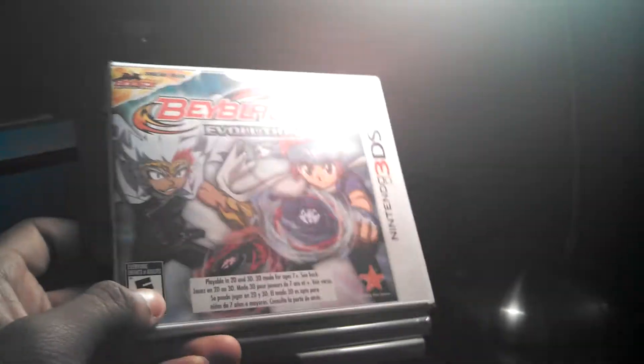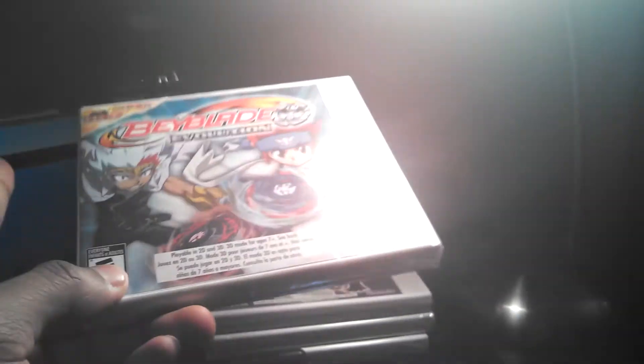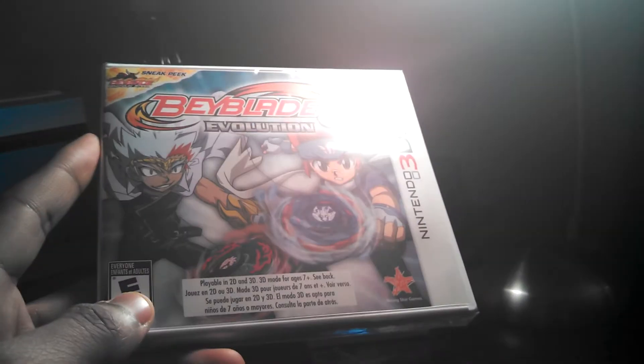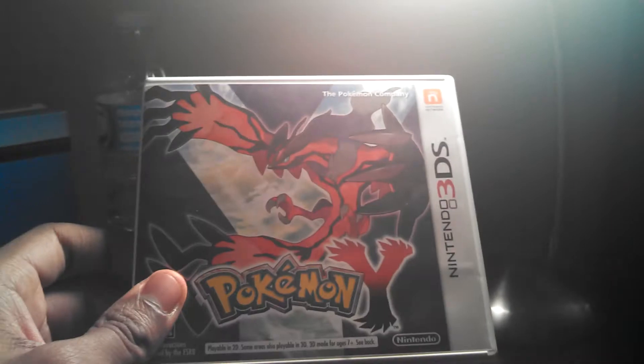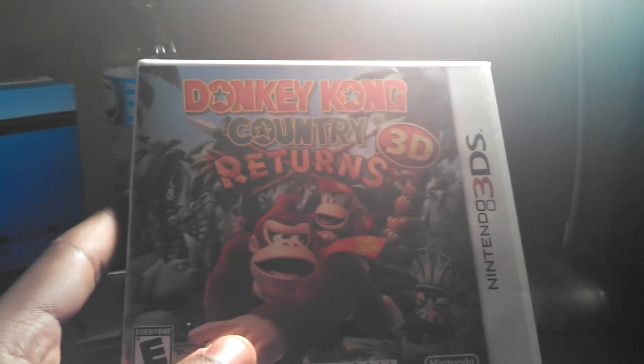I got Beyblade Evolution. When I was a younger kid, I had quite a few Beyblade games when they were available for Game Boy Advance — they were fun to play. A lot of time passed and I had fun playing those, so I thought, what the hell, I'll get one for the 3DS. Pokemon Y — my main reason for getting a 3DS. Fun game. I got Donkey Kong Country 3D. Love Donkey Kong — that's my monkey right there.